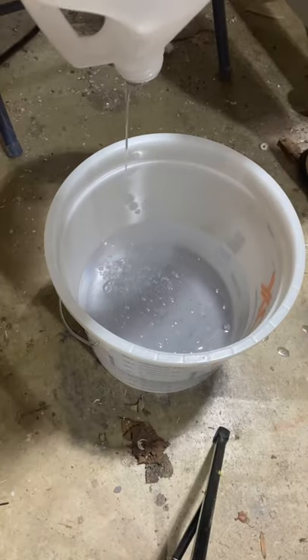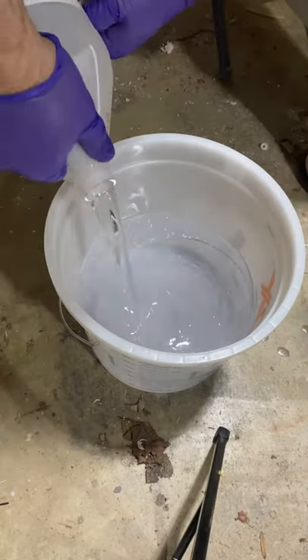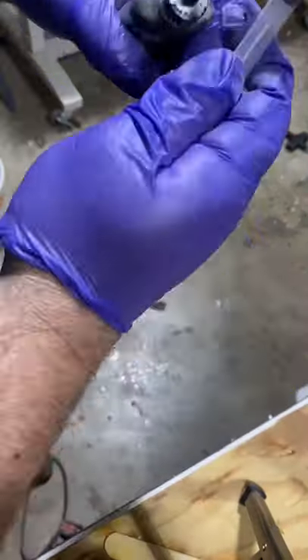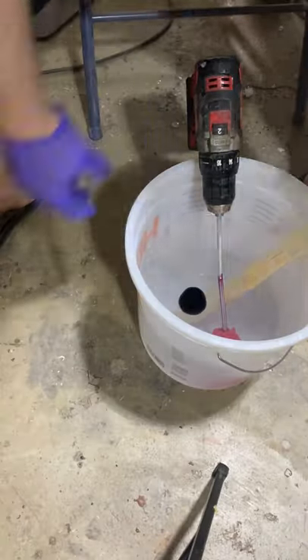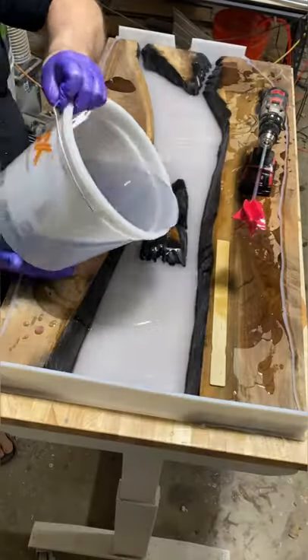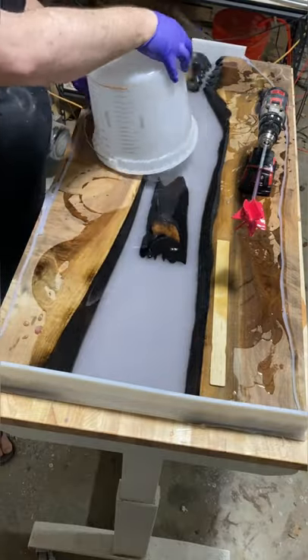We're gonna go ahead and mix some epoxy up — this is a two-to-one mix. Get some black dye in the syringe, six drops, and that'll match exactly the other two pieces that I have for it. Go ahead and degas that, then pour it all in.